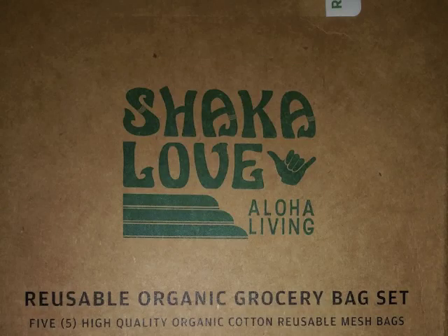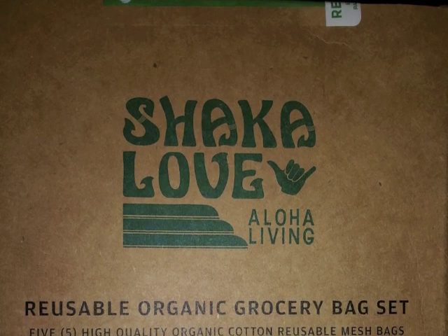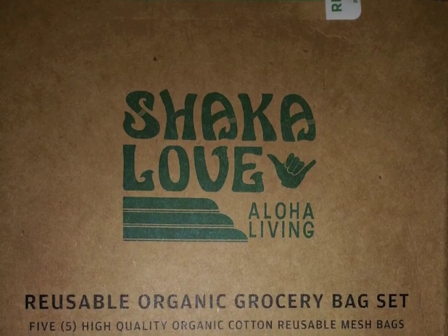Thanks for watching the Consumer Lifestyle channel. This video is about the Chakra Love Reusable Organic Grocery Bag Set.